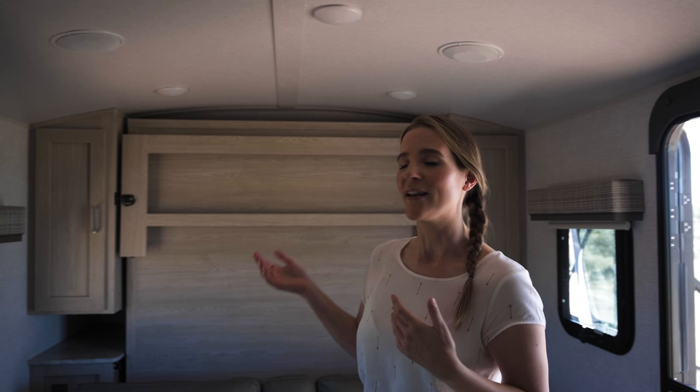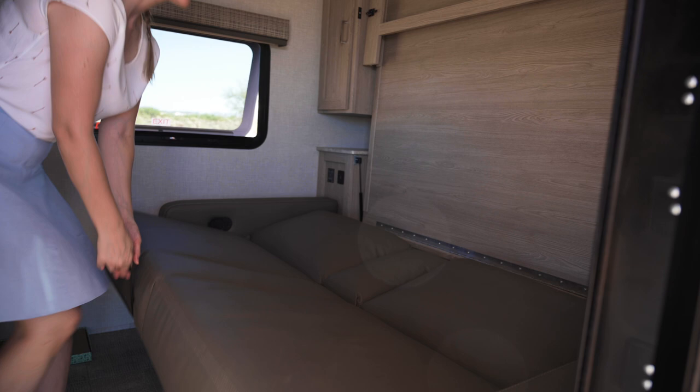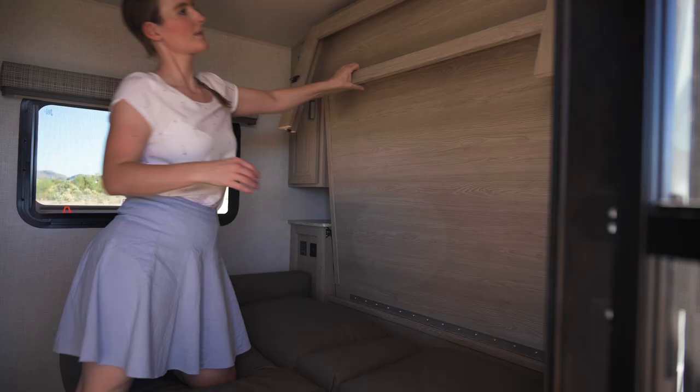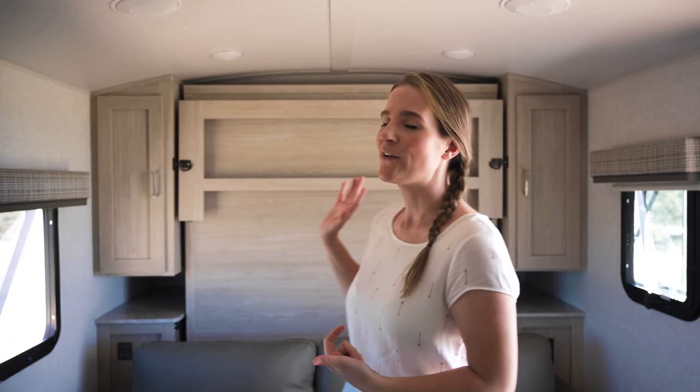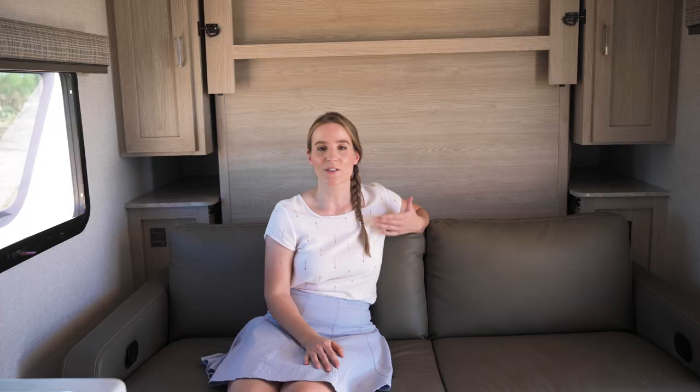The first thing you see when you walk in is the big Murphy bed — it's a full-size bed, absolutely comfortable for Mike and myself, and also for the cats we bring on the road. On the left and right there's storage space for all our clothing, and there's even an option to hang clothes on hangers so everything is well sorted. The most amazing thing about the Murphy bed is that when you put it away, you have this awesome couch.